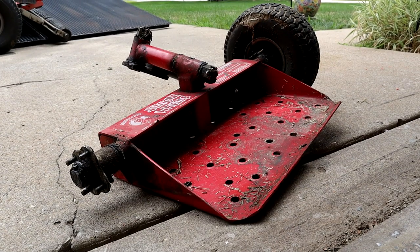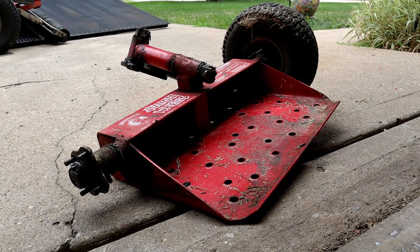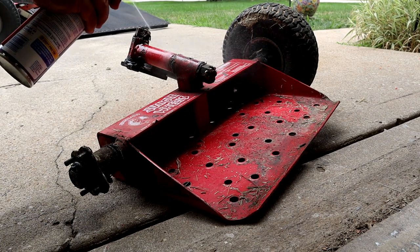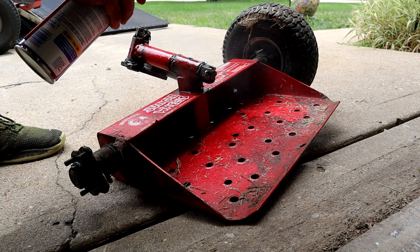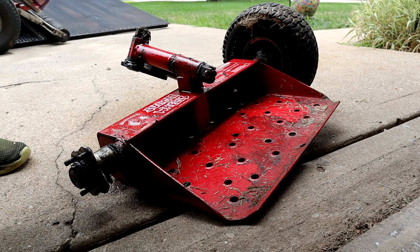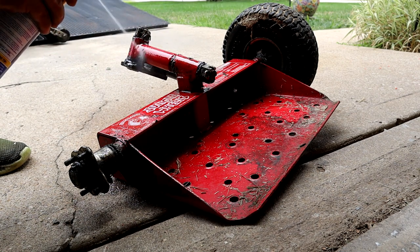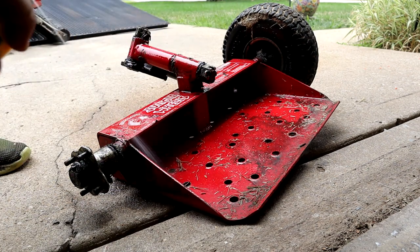I'm just going to set the camera up right here and start hitting some of these areas with this. Tell you what, stuff comes out like a rocket. I can already see it coming off, to be honest with you — that's actually pretty crazy. Not even scrubbing it or anything. Let's do this bottom plate — it's got a bunch of crap on it.